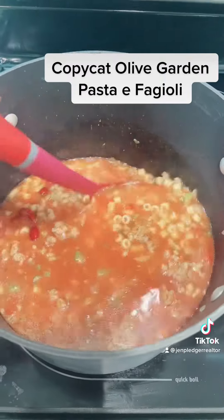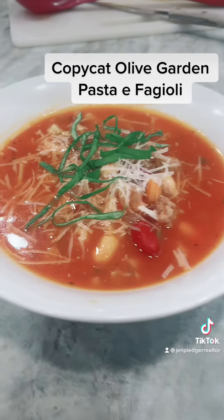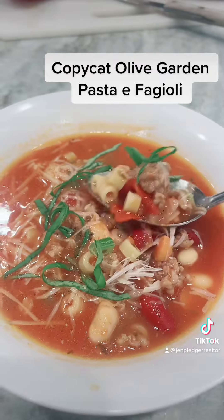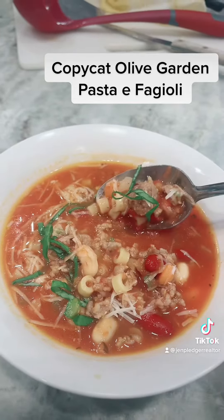There's your soup. I like to serve mine with some freshly grated parmesan cheese on top and basil ribbons. I don't have anybody complaining about this dinner — pasta e fagioli!